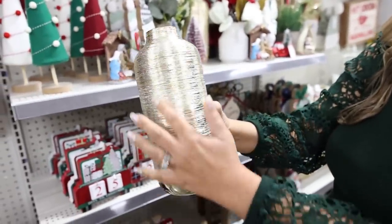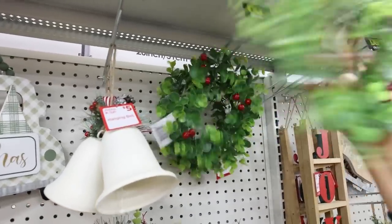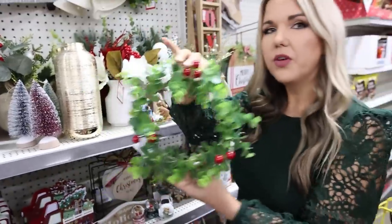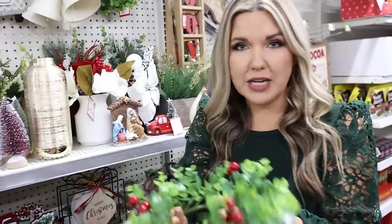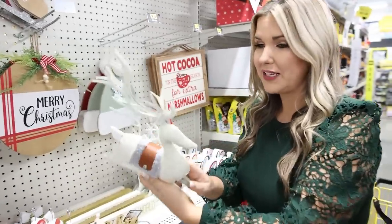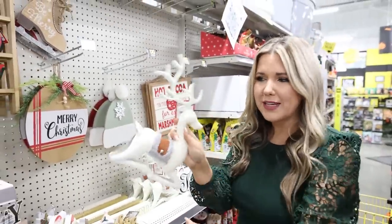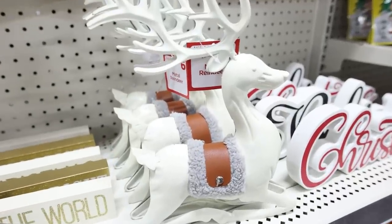This is a $12 vase and it's got really great texture to it. This wreath is awesome — you could put it on your window, get three of them and put them in a row, or use it as a base with a big candle in it. This is $6. I love this metal reindeer — let's see how much it is. $6. If you didn't like this part you could always take it off and spray it whatever color you like.